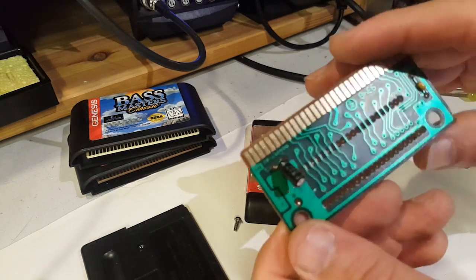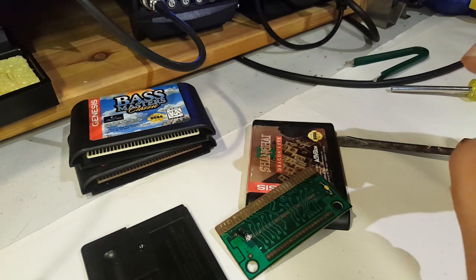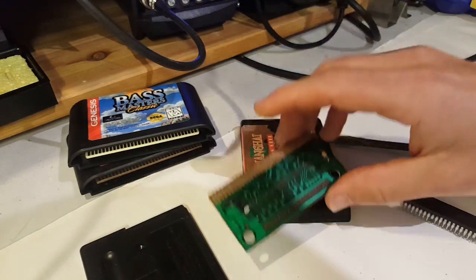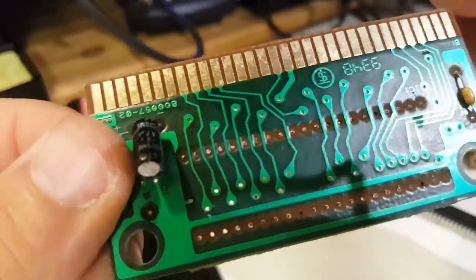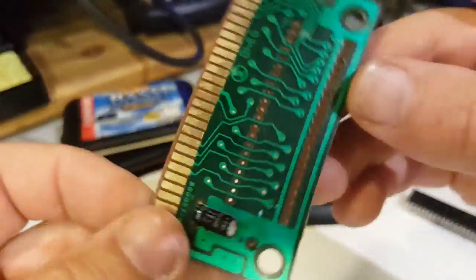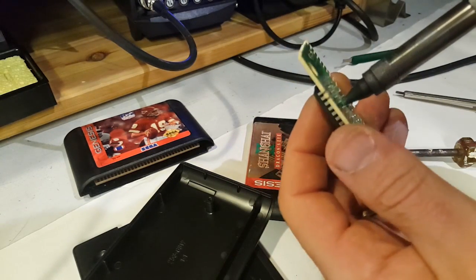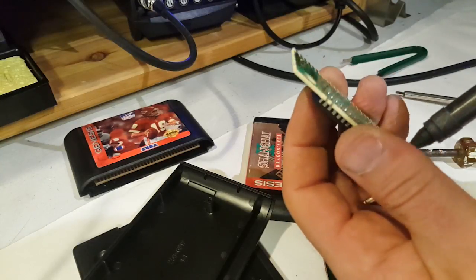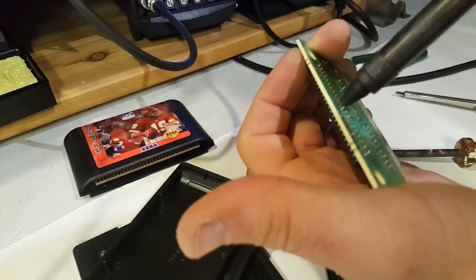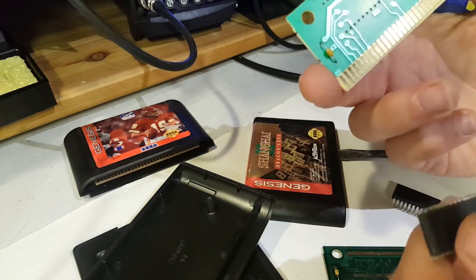That was the first time I actually saw signs of corrosion on the chip legs, which explains why it was so stubborn. I almost want to do another one right in front of you so you can see it's normally much easier. And there — this one actually lifted by hand straight away.